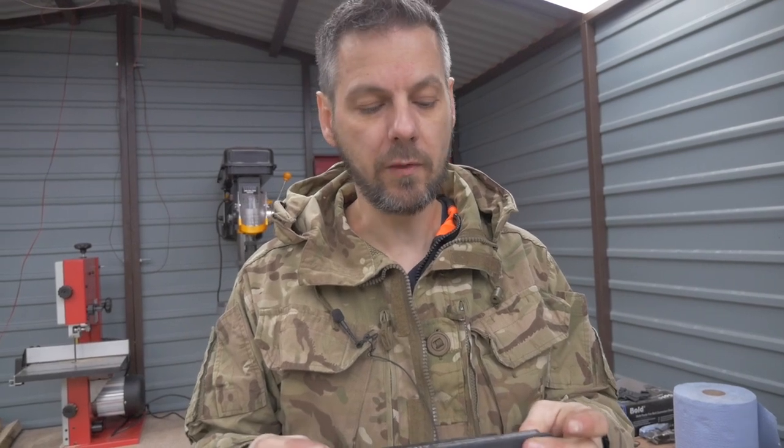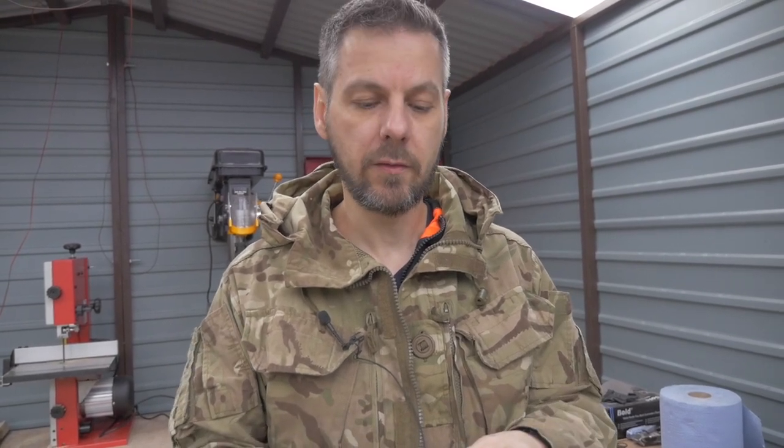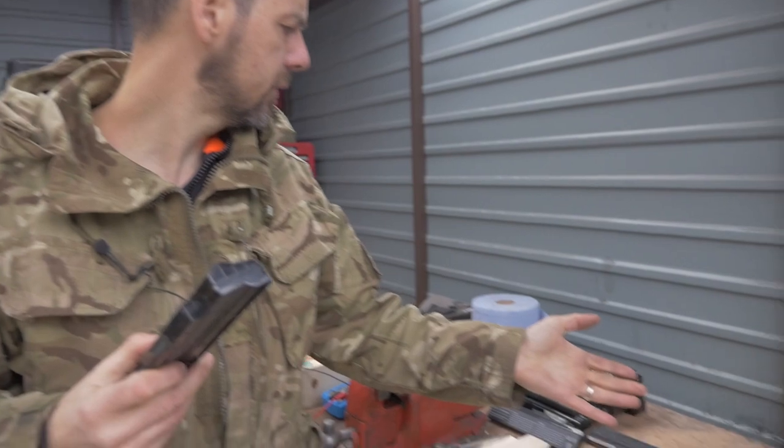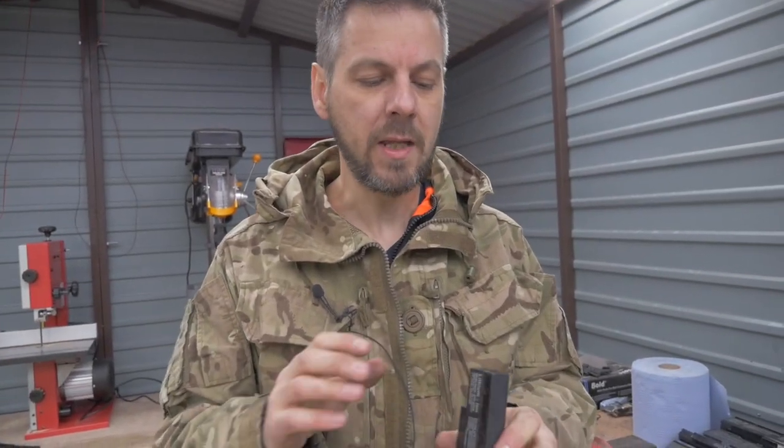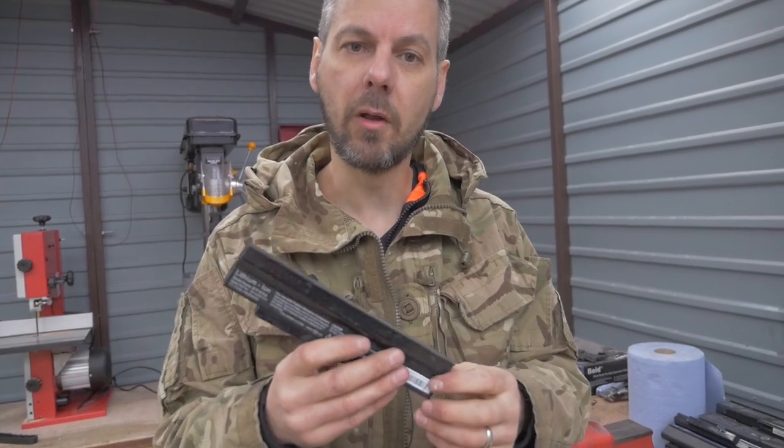I've gone on eBay, done some research, and ordered up — I think there's 16 or 20 battery packs for about 30 to 40 pounds, and each of these battery packs contain lithium-ion batteries.